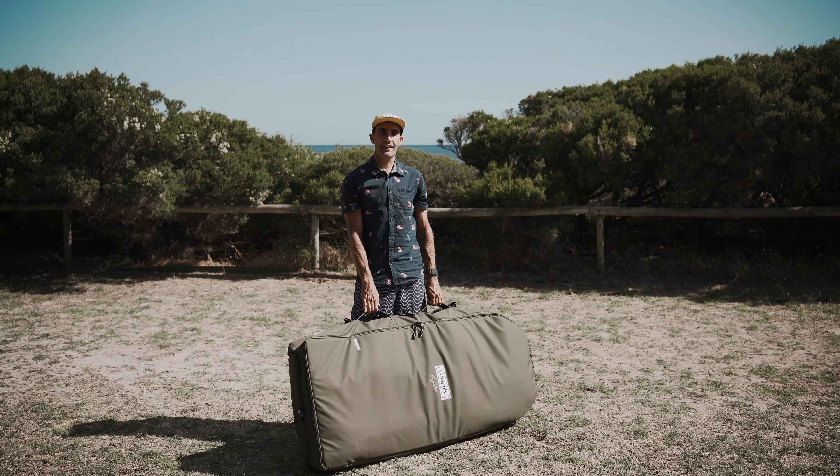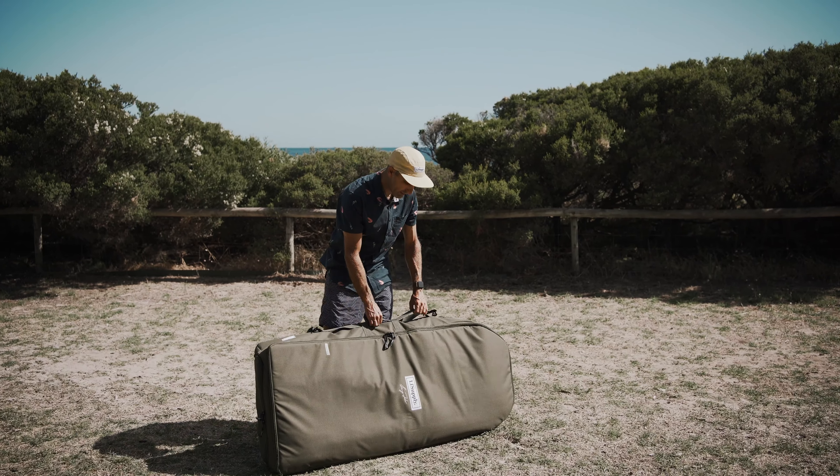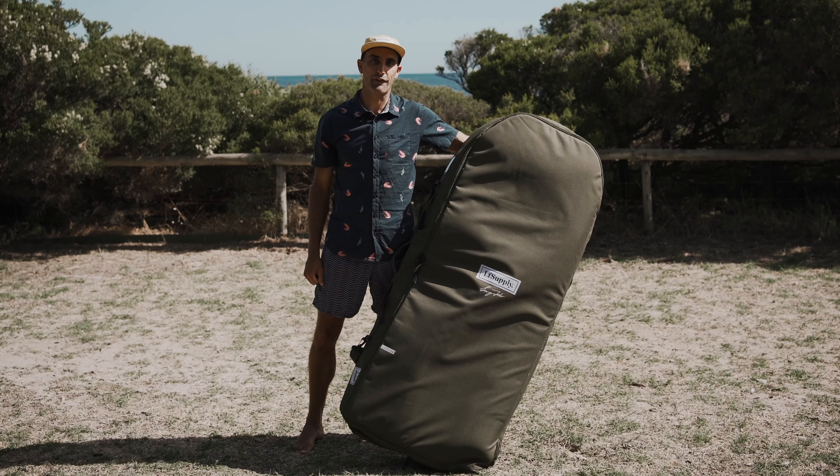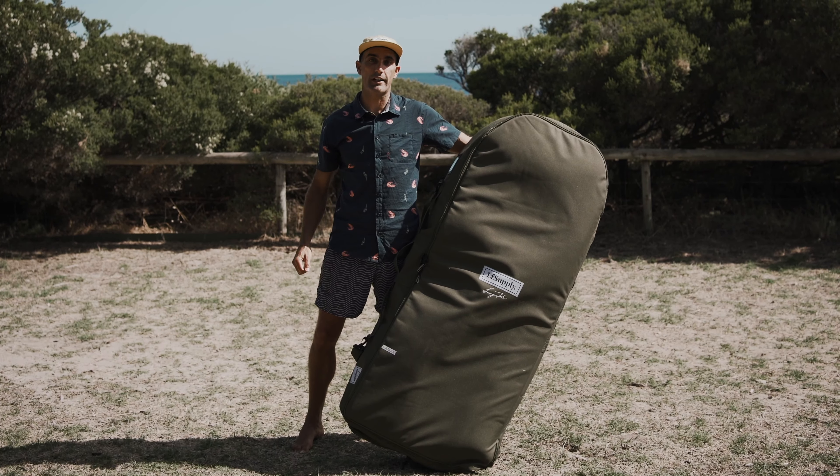All right guys, there it is — that is the ultimate foil board travel bag. Look how sick this thing is, you need one. Get them now at LarryFoiler.com. We're shipping worldwide. Get out there guys, see you soon.